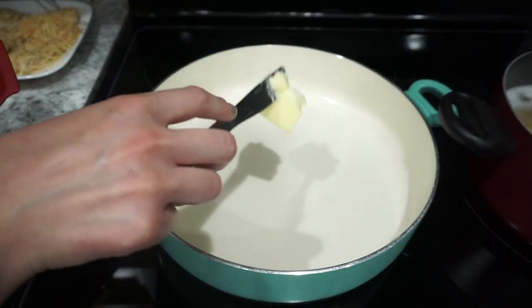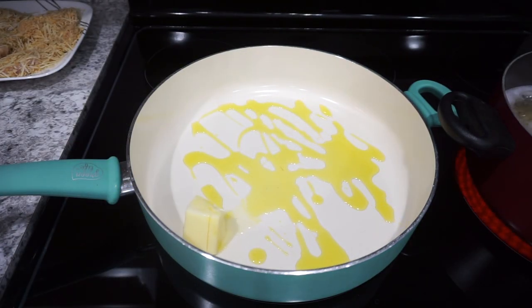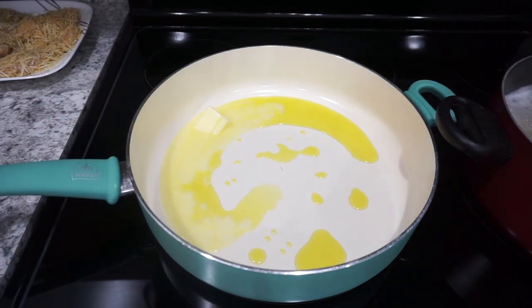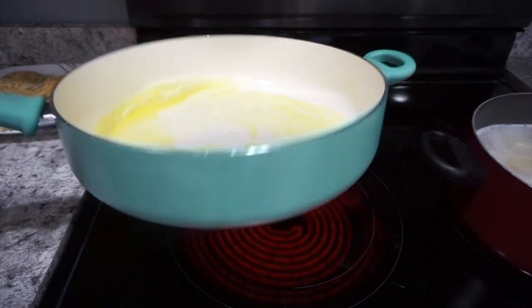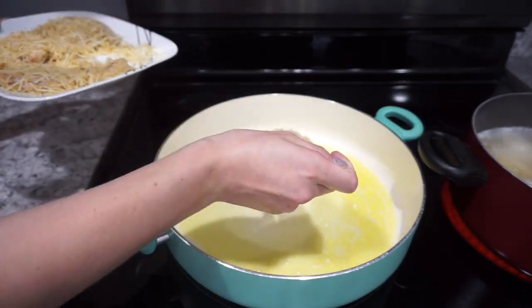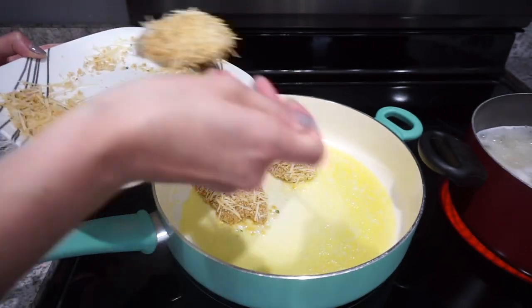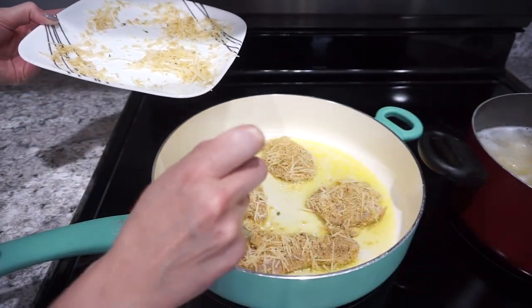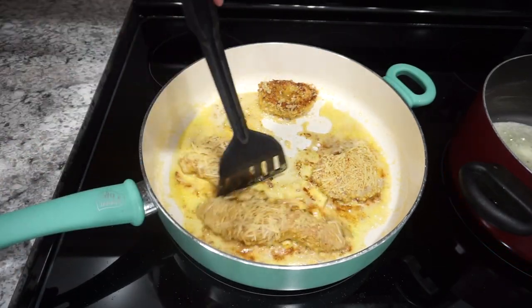Moving over to my skillet, I added about one and a half tablespoons of butter with a drizzle of olive oil, heating until everything is nice and hot. I always make sure the butter and oil are well mixed before starting. Then I added the chicken right into the pan — cook for about four to five minutes on each side, depending on how thick your chicken is.